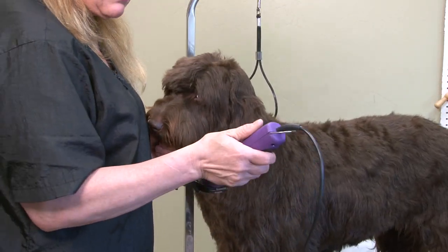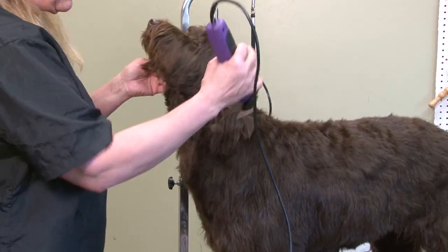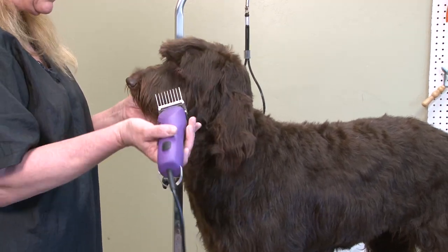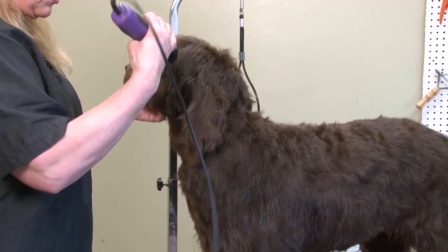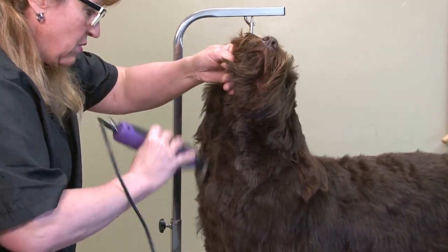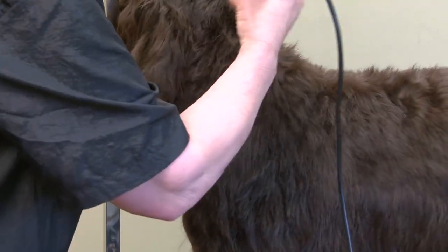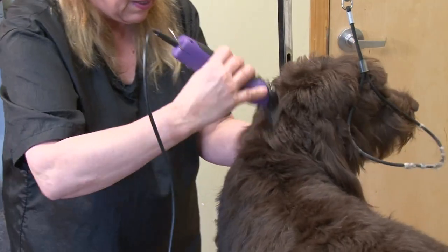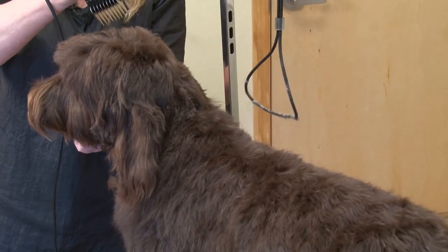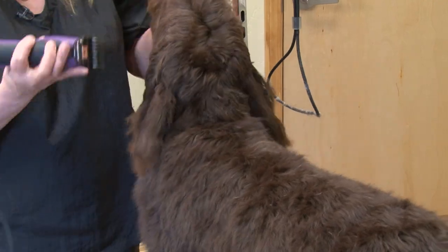There are two speeds to this clipper. The low speed I would say would be for around the eyes, the rear end, maybe the pads of the feet. And then the higher speed for just doing the main work that I've been doing. Also, to get through a thicker coat the two-speed is great — if you were doing a Malamute or a big double-coated dog, it would go through much easier.